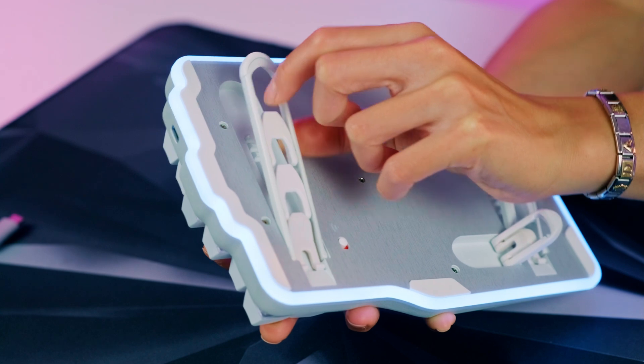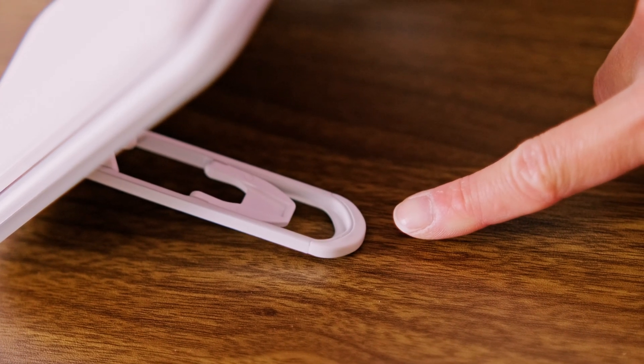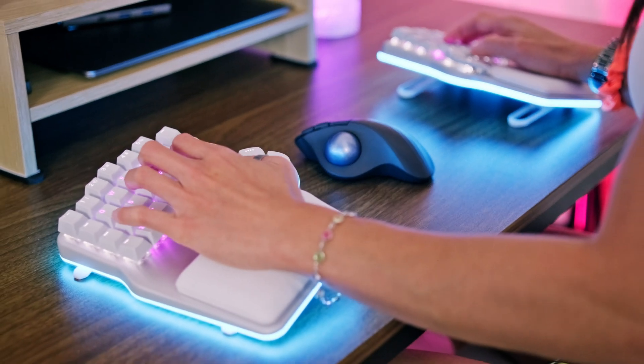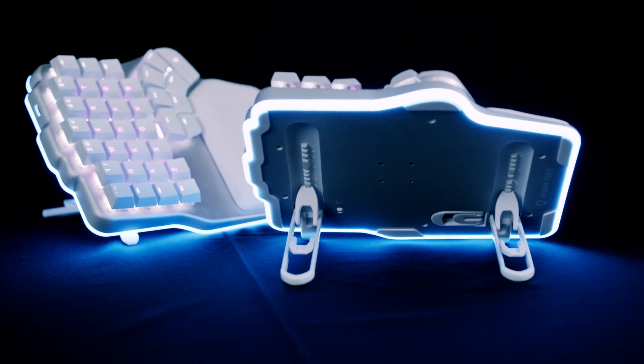It was imperative that the tenting for the DEFI would be easy to use and very stable. That's why the main tenting legs are made of aluminum and have a rubber tip that ensures the keyboard always stays in place on any surface. It took us many iterations and failed attempts to get this design right.